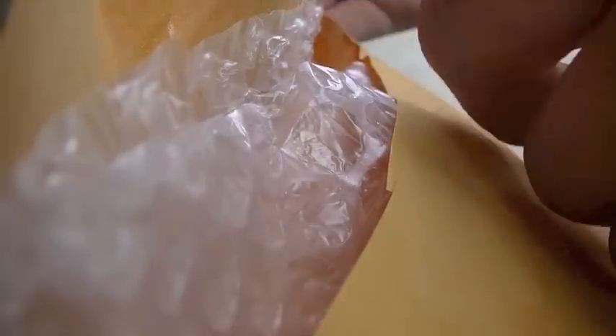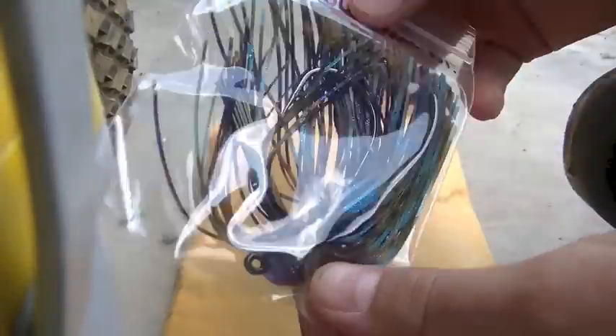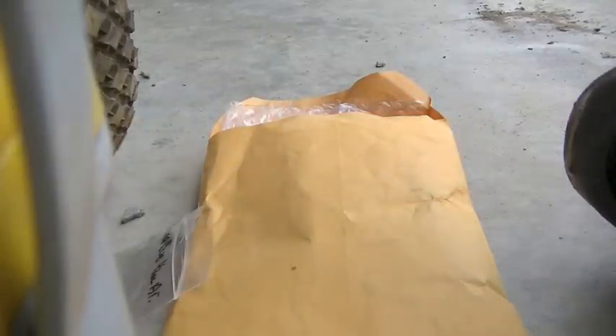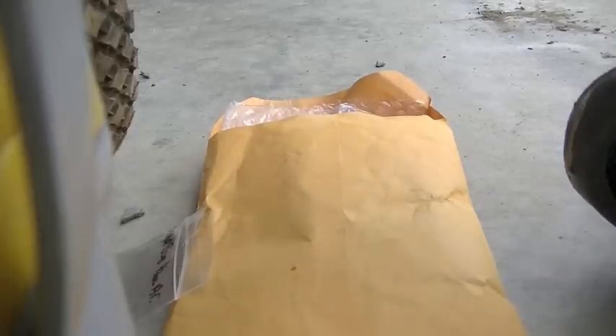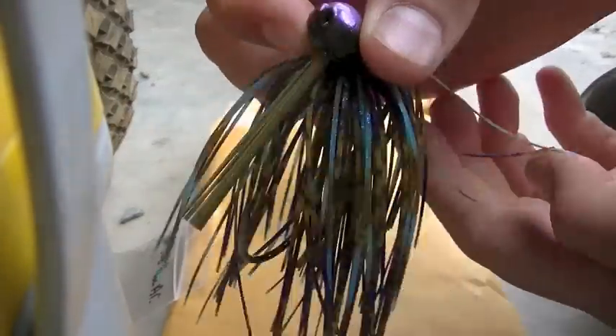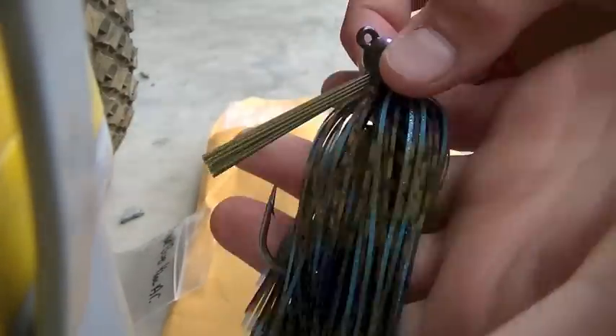The first one I see is the Bamba Bug color with a Zerky head. These look so much better in person — check out that jig, guys. Look how detailed. This camera isn't doing it justice. Oh, that is a sick color.